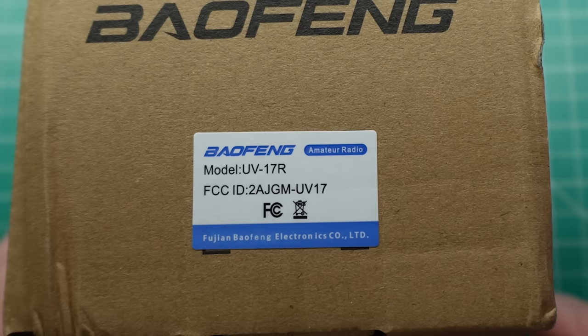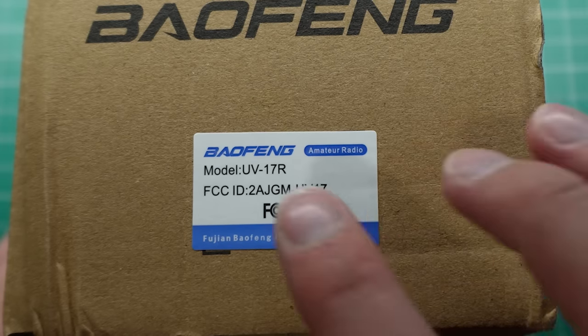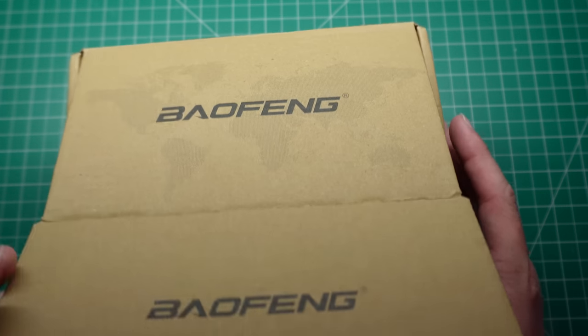You can see here the FCC ID, which is printed on the side: 2AJGM-UV17, so you can look that up on FCCID.io. But let's open it up and see what you get.